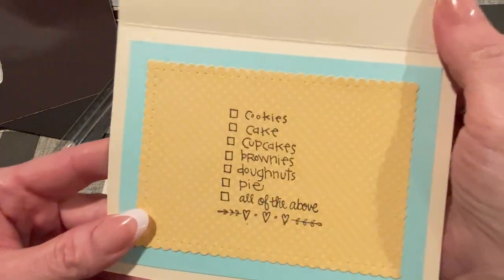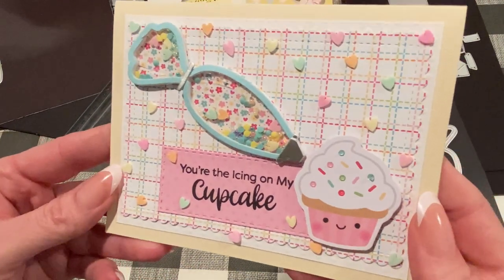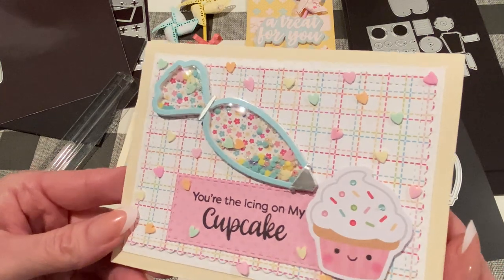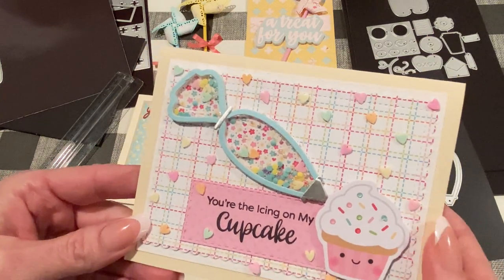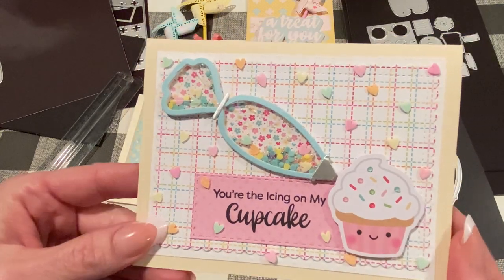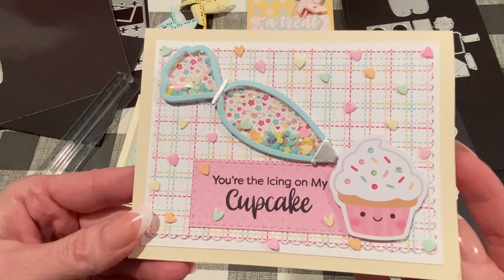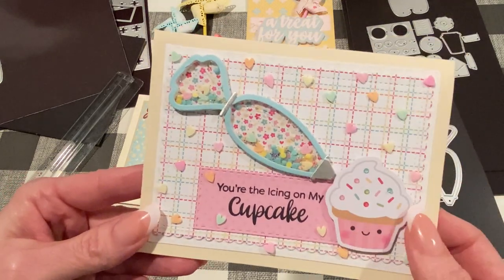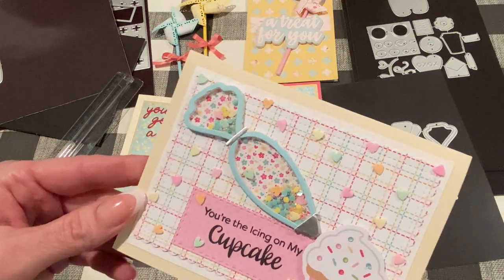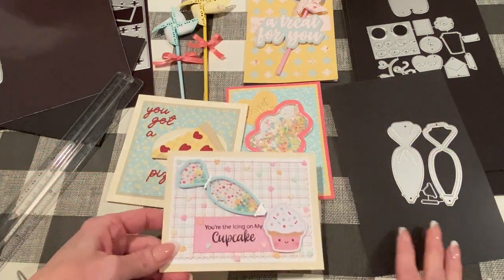The inside uses the same stamp I showed before. Isn't that adorable? This is an A2 size card — to give you an idea of the size. I think this is a great focal point for cards, recipe books, mini albums, and tags. It's a good substantial size but versatile enough for many projects.